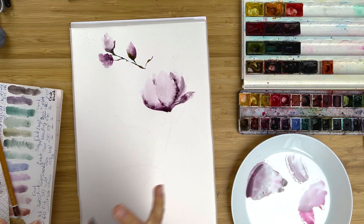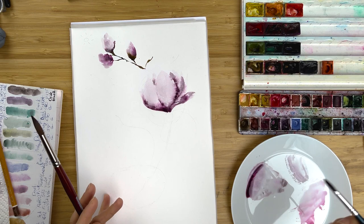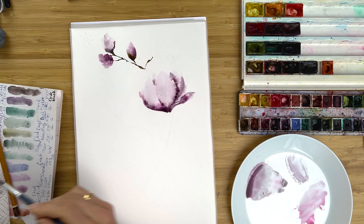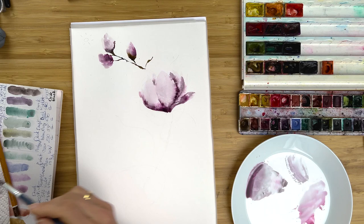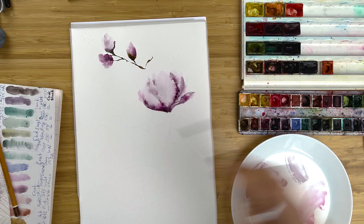If you do not want to spend a fortune on granulated colors, you could buy two or three basics — something pink, something neutral, and something green. That will be enough to add them into mixes, and that will work pretty well. So let's add a little bit more depth into this bud.